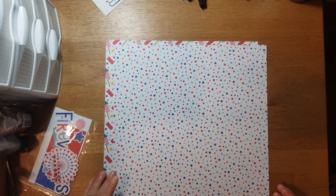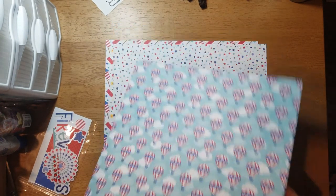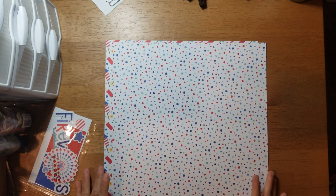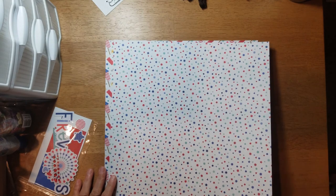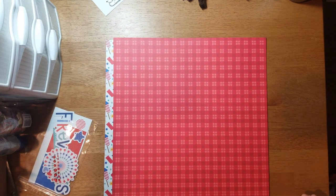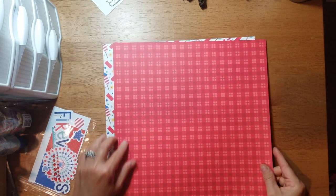This one is called 'Seeing Stars' and this one is called 'Family Picnic' — you get stars, triangles, circles, and squares. Then you get this red plaid which looks like a picnic tablecloth.